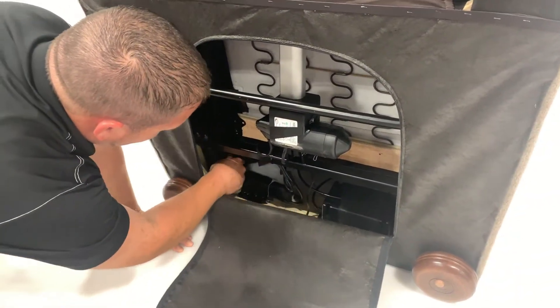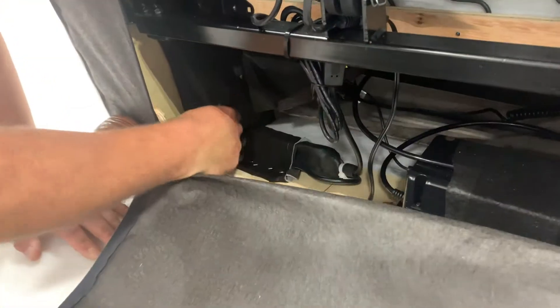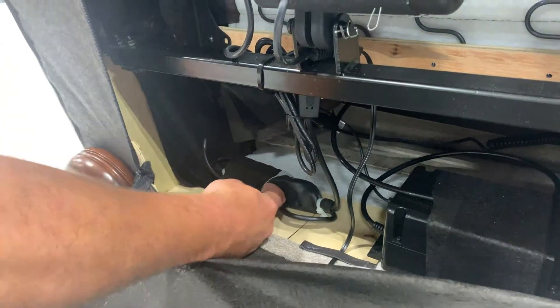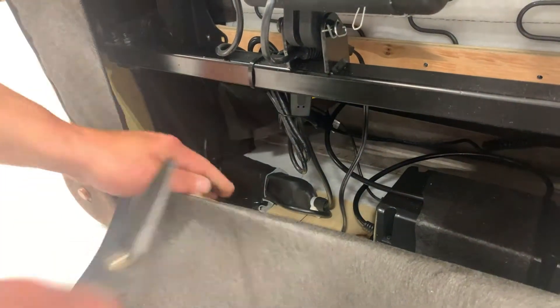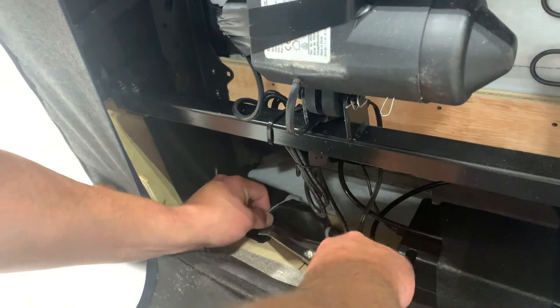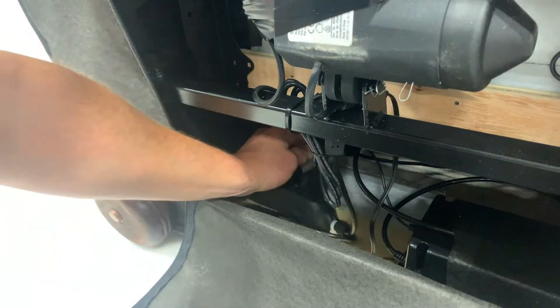The switch cord comes through the arm to connect to the brain. Locate the brain control and carefully cut the ties holding the brain in place. Also, cut the zip ties restraining the excess cords.